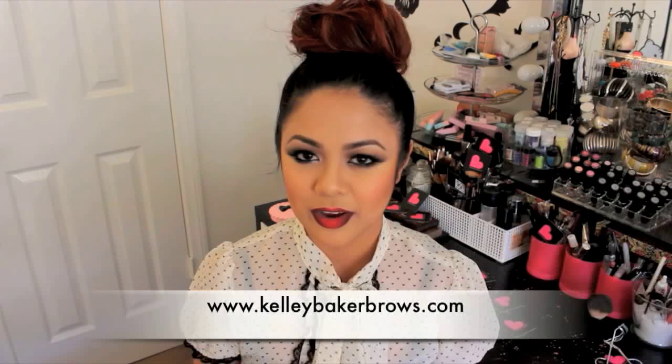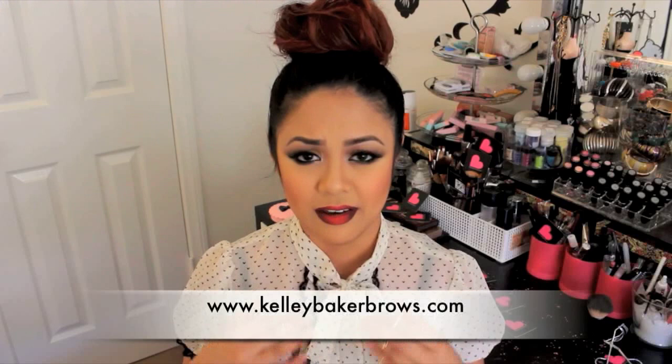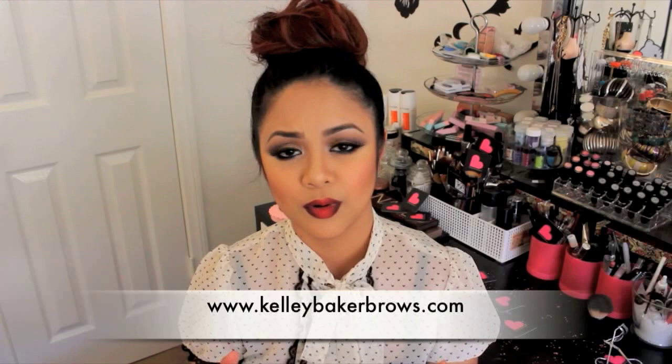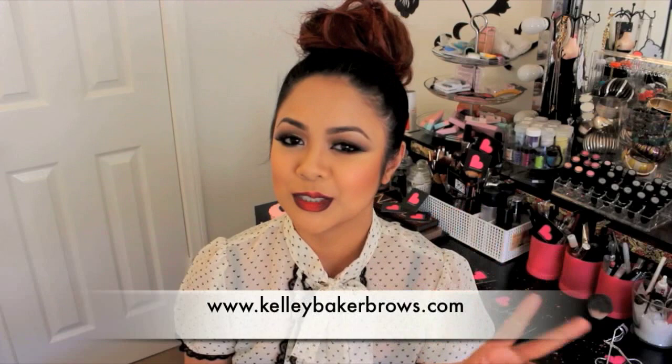Hey guys, welcome back to my channel! Today I will be showing you how I use the Kelly Baker Brown products. But first of all, I just want to say thank you so much Kelly for posting the giveaway with me on Instagram about a month ago, and for providing all the goodies — it was so much fun. Congratulations to the winners, and thank you to everyone who participated.